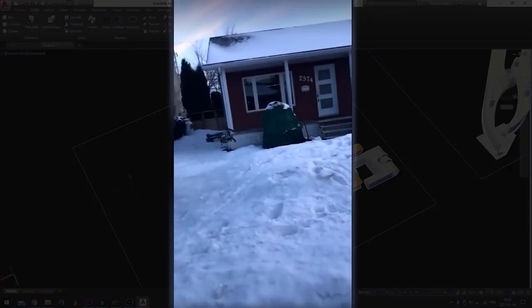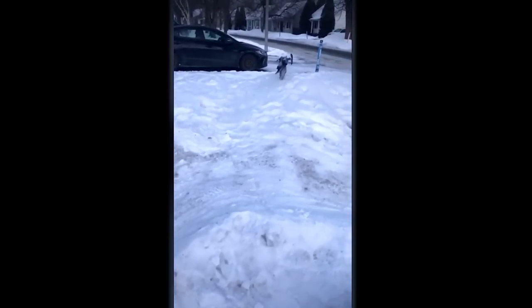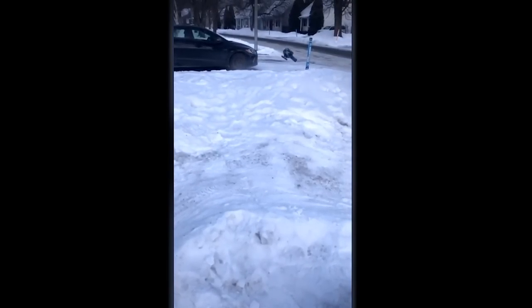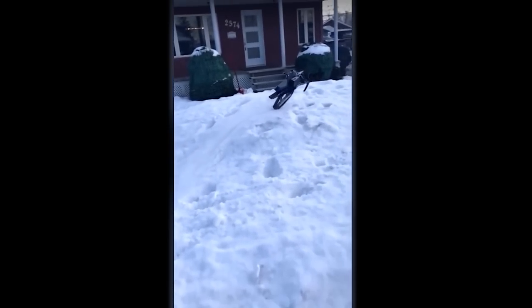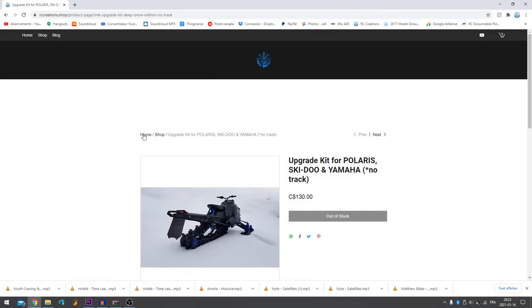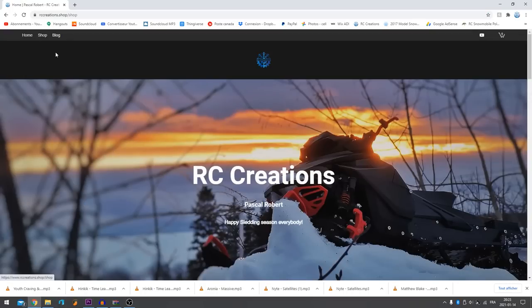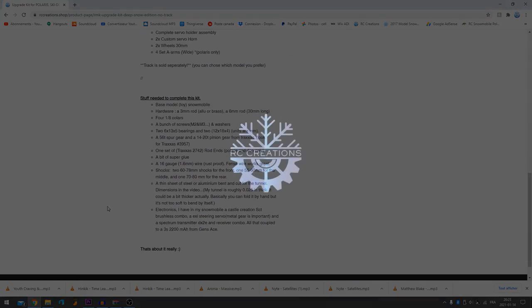I've seen some people doing pretty wild things with these machines — jumping parts that shouldn't be jumped and landing weird — so there's going to be a reinforced kit coming up, as well as some parts with little tweaks here and there. Thanks everyone for your time, and I hope you have a wonderful sledding season. Take some time to have a look at my website and see what's available.